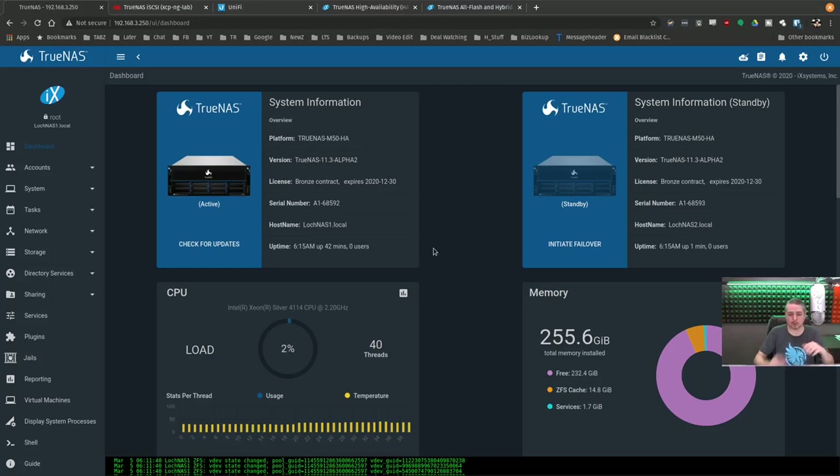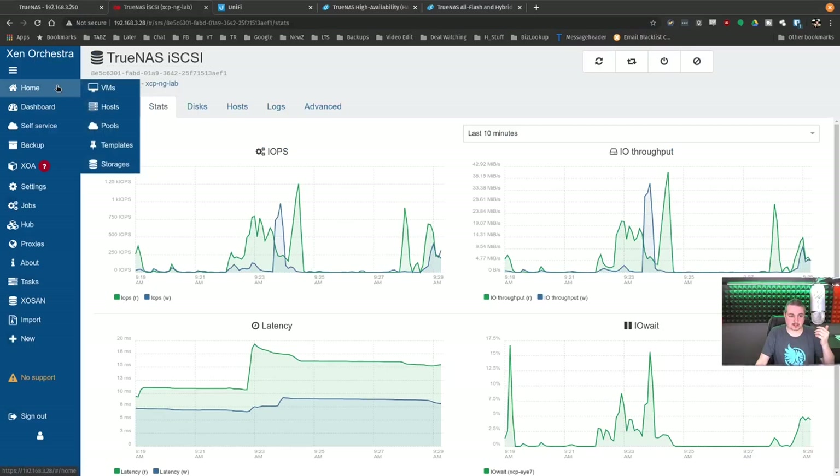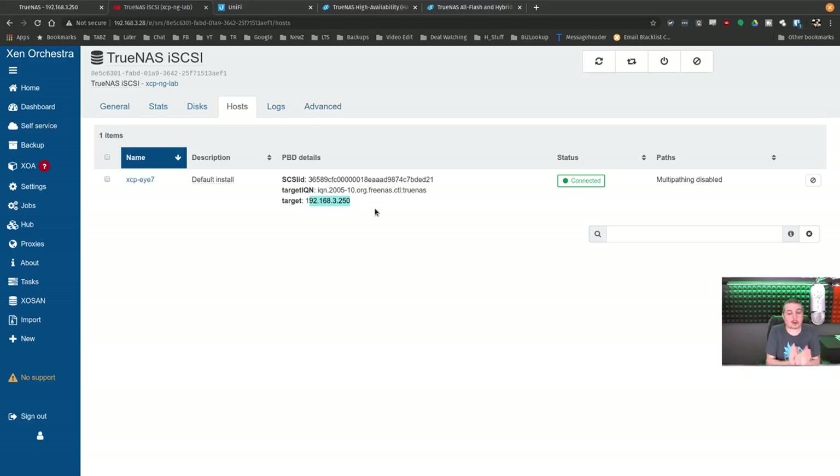The HA works using the CARP method. CARP means I'm always going to 192.168.2.3.250 — each controller has its own separate IP address, and the CARP address is the shared address between them. When you're connecting everything, it connects to the CARP address — this is the failover address. I've set things up here in XCP-NG with TrueNAS iSCSI connected to 192.168.3.250. It's very important that you don't connect to one of the primary assigned IPs on the storage — always attach to the CARP IP. It's the same concept used in pfSense CARP.